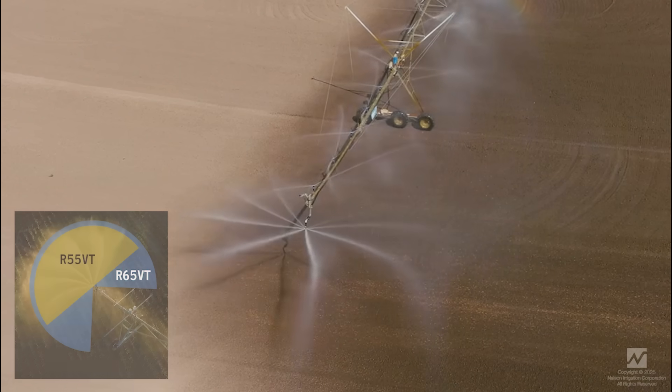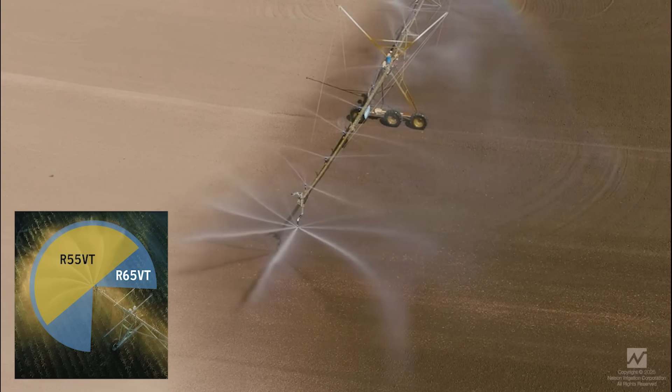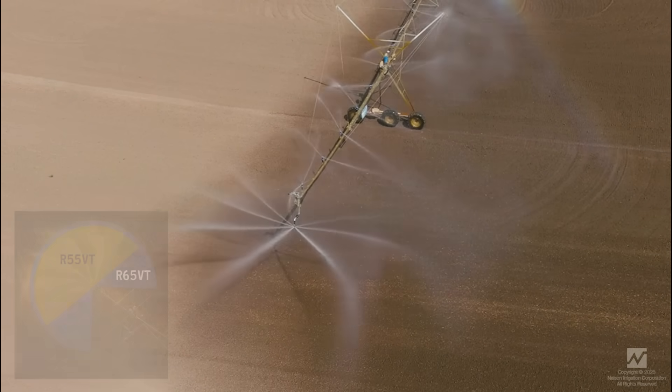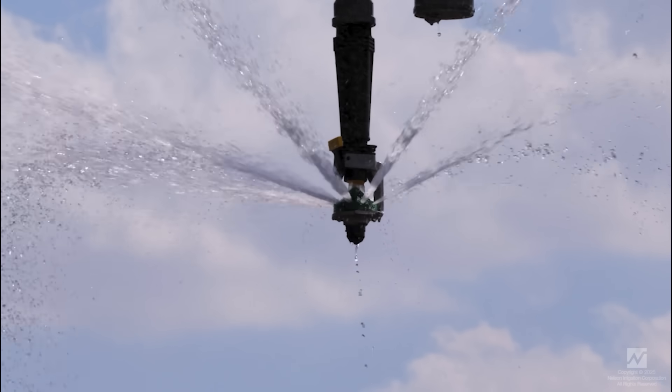A 270-degree water pattern brings water behind the R65 for overlap with pivot sprinklers, for increased uniformity at the end of the iron. It can be used independently or in conjunction with a high-volume big gun sprinkler.